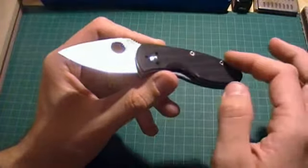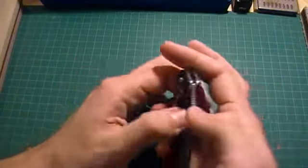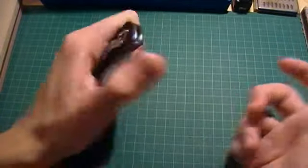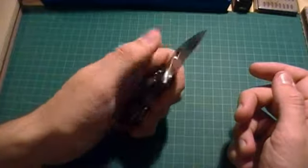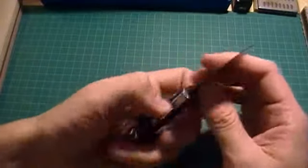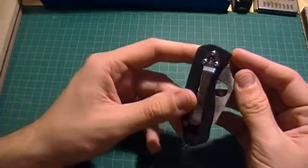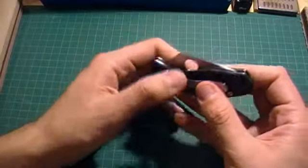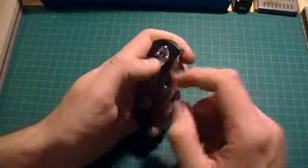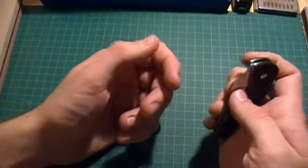This knife is reversible for the pocket clip for lefties, but with this aggressive cutout, it doesn't leave much room for the left-handed user. The Persistence, Tenacious, and Resilience are a little bit bigger, so you can get your finger in more easily with their larger blades. But for the right-handed user, this knife is excellent.